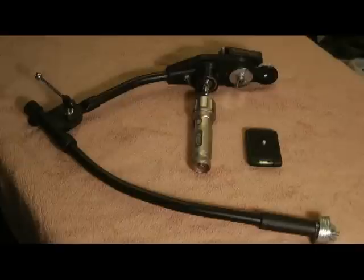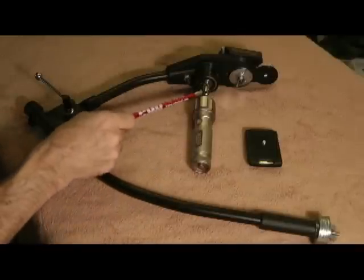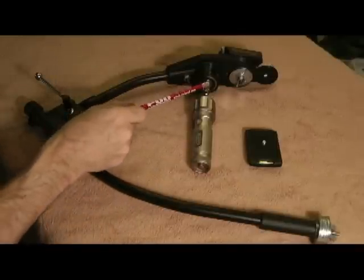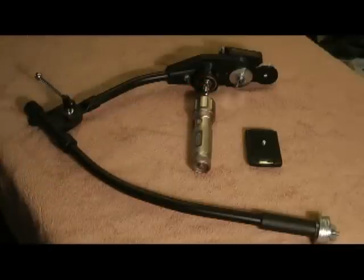Hello everybody, Slambo here. I think I have finished my Steadicam. I'm going to walk through the second part of it. For those who haven't seen it, I have done a part one of how I made the handle assembly with the Offnet U-joint and a dual bearing system in there, and that's as far as I got with that one.